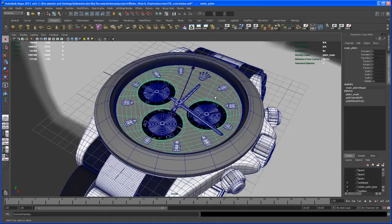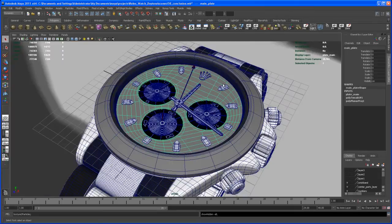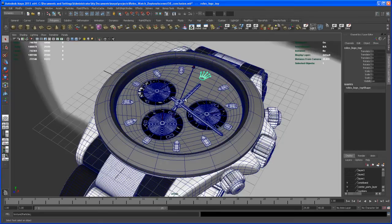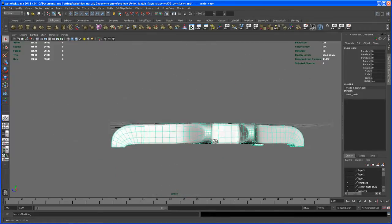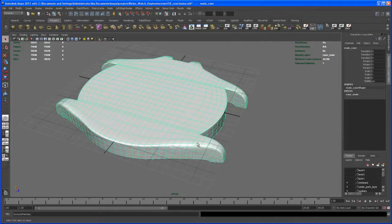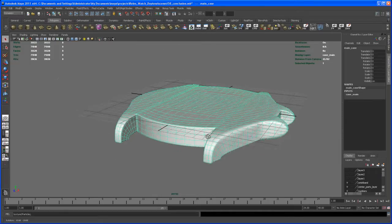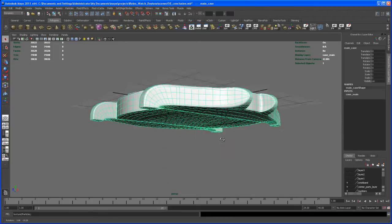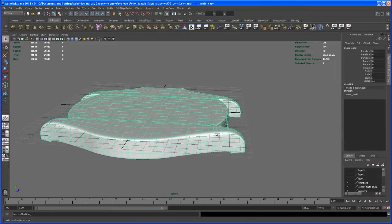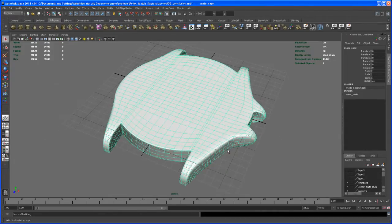We started off with some simple geometry, then went on to creating those little rubber boats, the logo, and what I call the pointers. Then we created the main shape, which was actually the hardest part. I tried many different ways to create this — especially this arc here where the wristband connects — and the technique I used with the curve coming down and extruding those edges out was actually the best approach. I'm pretty happy with the result.